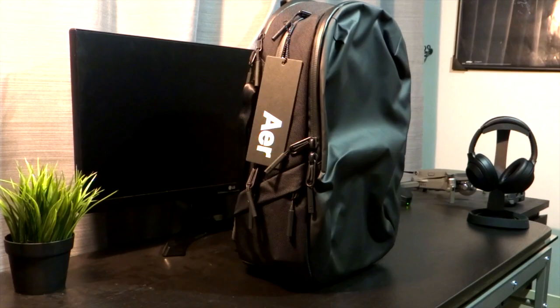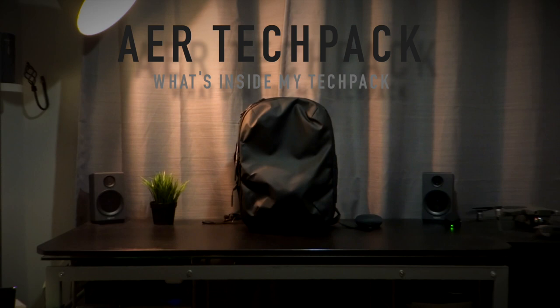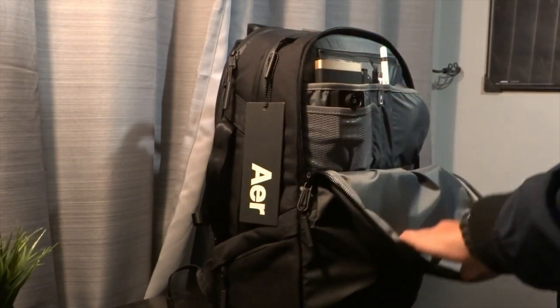Hey guys, welcome back to another video. In this video we're going to be having a look at what's inside my Air Tech Pack. This is a bag from Air which is around $200. It's really premium and if you're looking for a backpack to put all your tech in on your days out, I think this is the one. Anyway, that's for you to judge so I hope you guys enjoy the video.